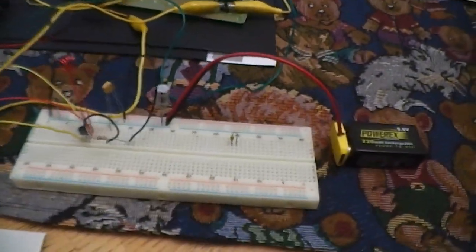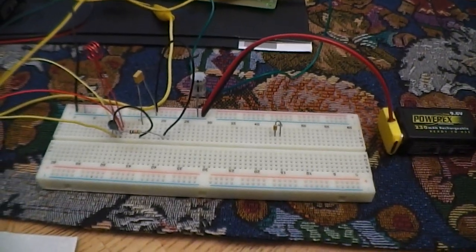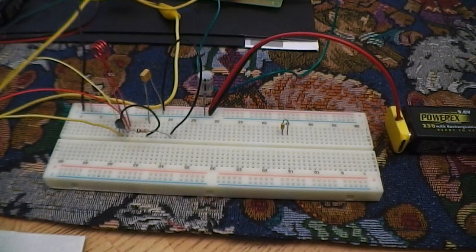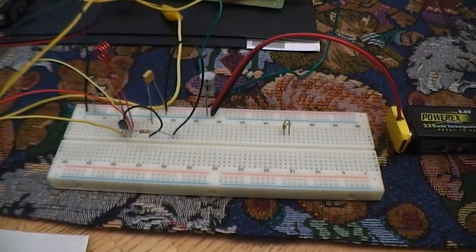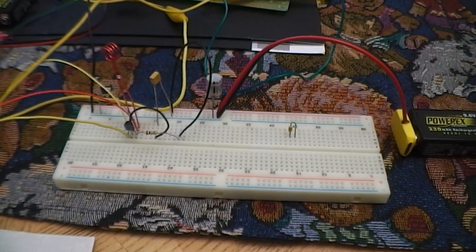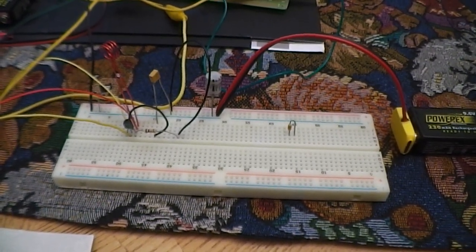Hello everybody. This is the improved circuit for the FM receiver. Last year I placed a circuit online and it seemed to have worked okay, but I have spent some time going over that circuit and just trying to refine it and came up with one that's much, much better.